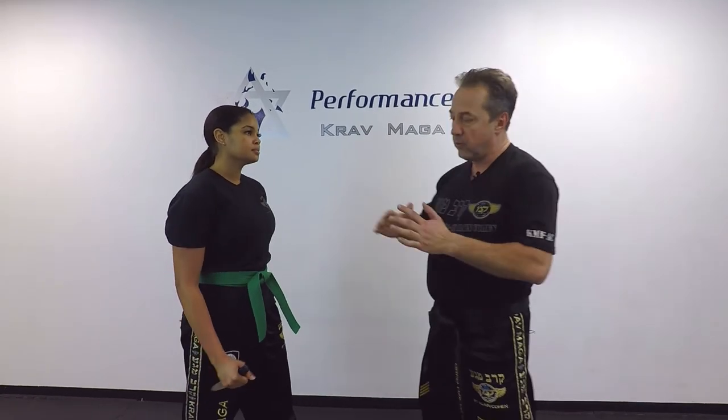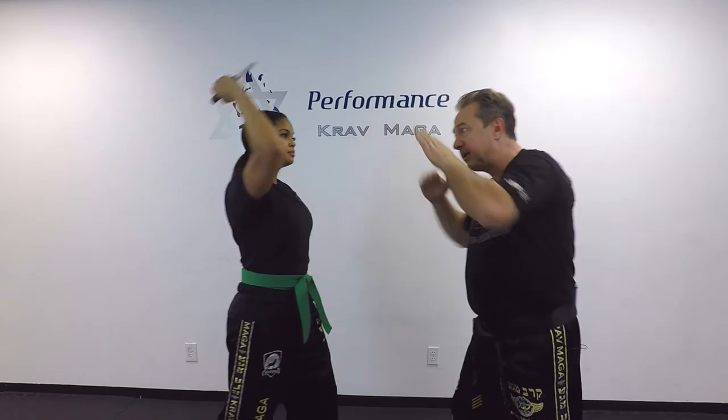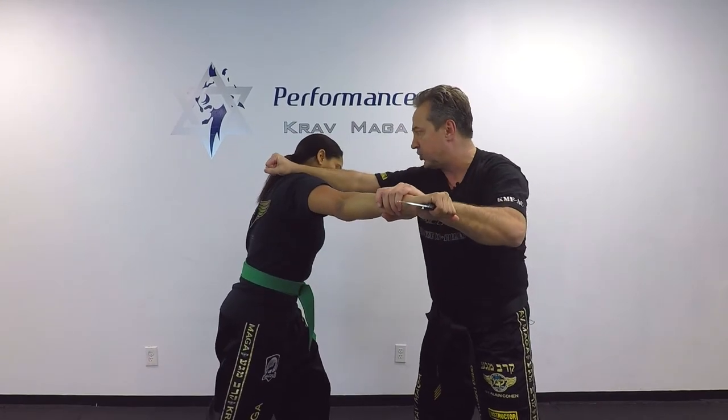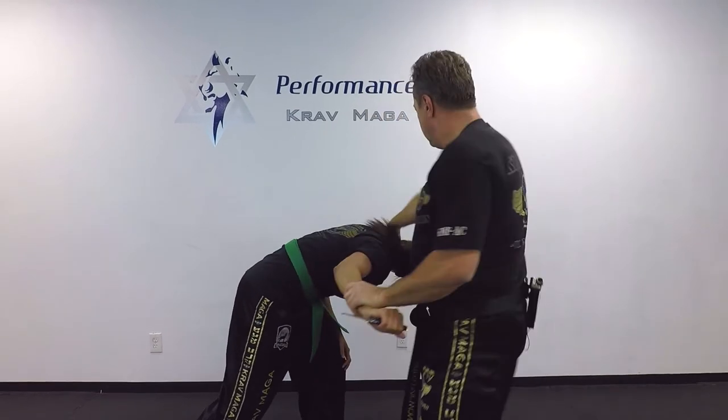You've probably heard of something like tunnel vision — whenever we're in danger our vision narrows. So we're going to use it to our advantage. This time I'm only going to focus on the weapon and the arm. When she attacks I come here, and from here I punch. From here I can head butt, knee, hit, and twist the neck.